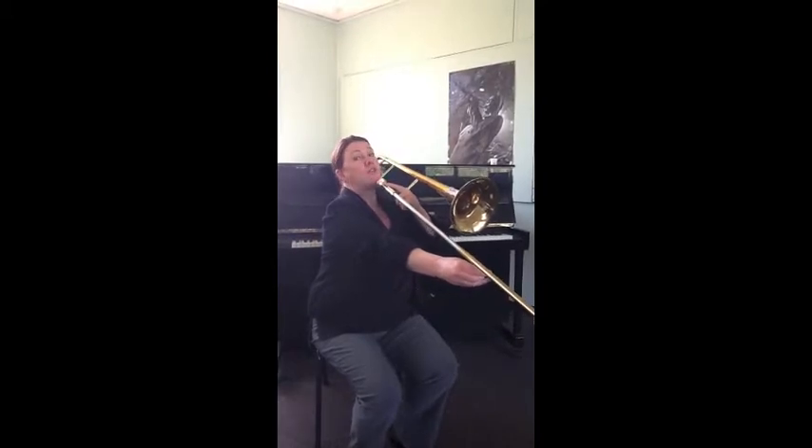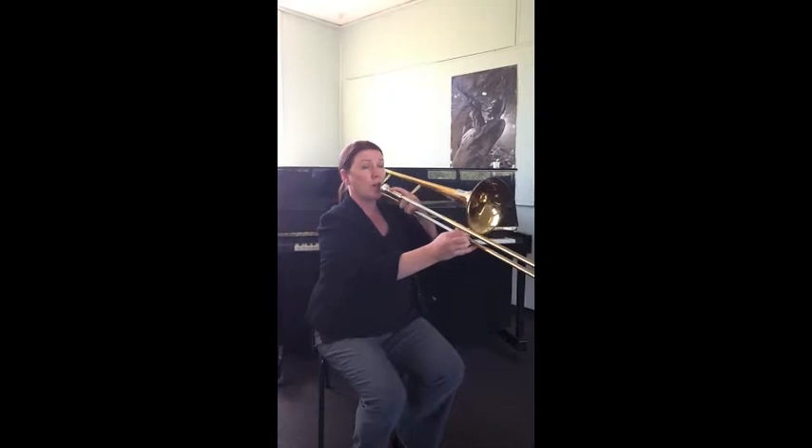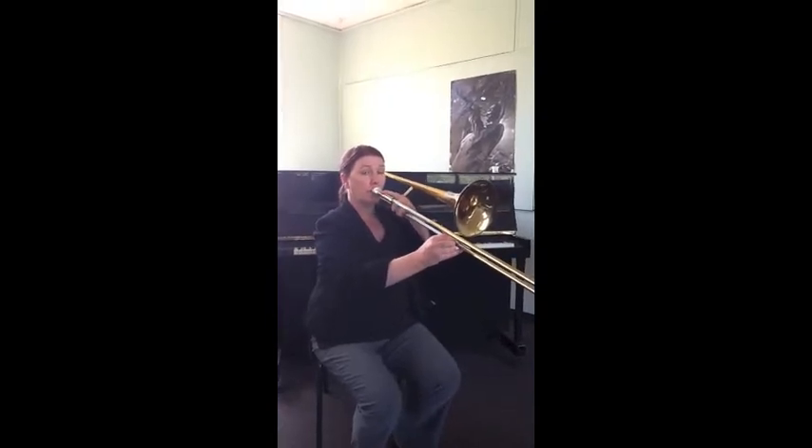Now our next note in the musical alphabet is D. On the trombone, a D is just a little bit past the bell. It is also wherever it's in tune, so you have to use your ears to play this in tune. This is a D.